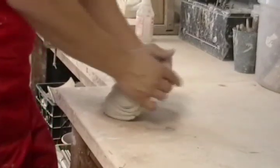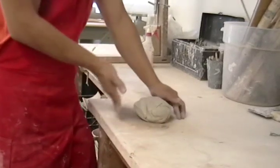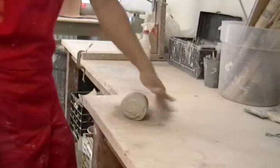29, 30, 31, 32 — getting higher, getting a little lighter and lighter. Blend in the waves, keep rolling into a tight cylinder.